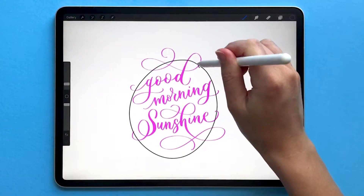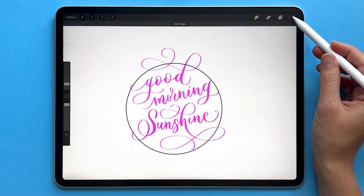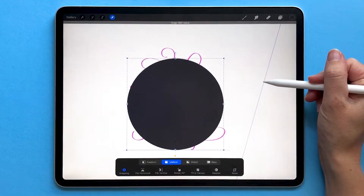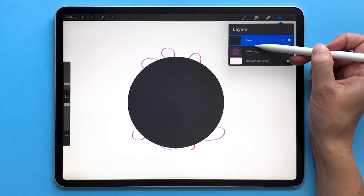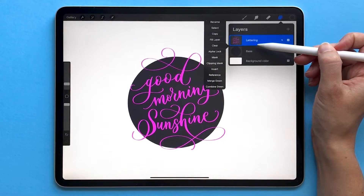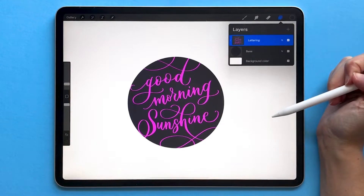So I'm going to draw a circle, tap with one finger to make it a perfect circle, color drop it, and reposition my circle here. Now I need my base layer to be below my lettering layer so I'm just going to drag it underneath, and then to clip my lettering to the base just tap on the layer name, choose clipping mask, and now you can see it's only going to show up where that circle is.